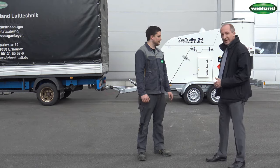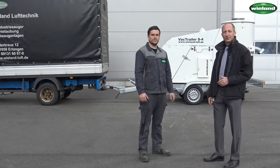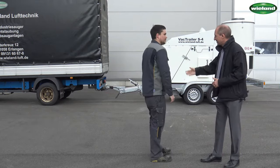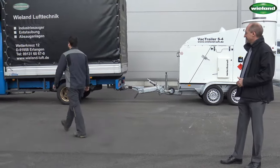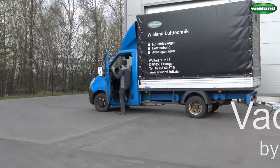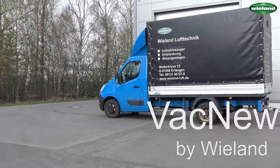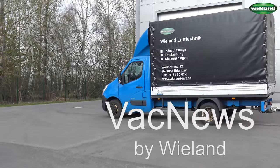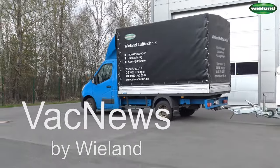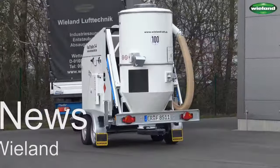The job is done, the heap of material is gone and the S4 can go on to the next job. Manuel, thank you very much and we'll see each other at the next video.